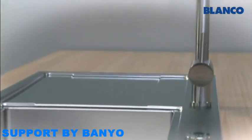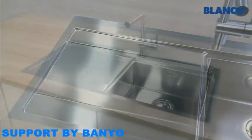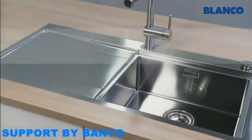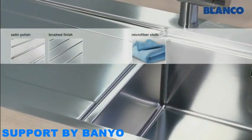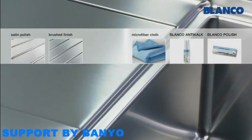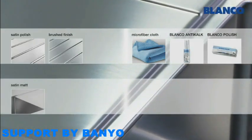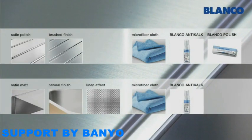There are many different Blanco Stainless Steel surfaces, and they all have different cleaning and care requirements. For satin polish and brushed finish surfaces, use a microfiber cloth, Blanco Anti-Calc and Blanco Polish. For satin matte, natural or linen effect finishes, the use of Blanco Polish is not recommended.